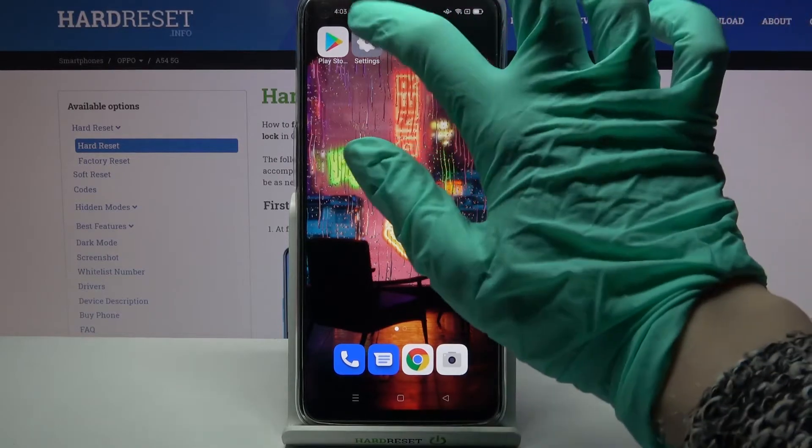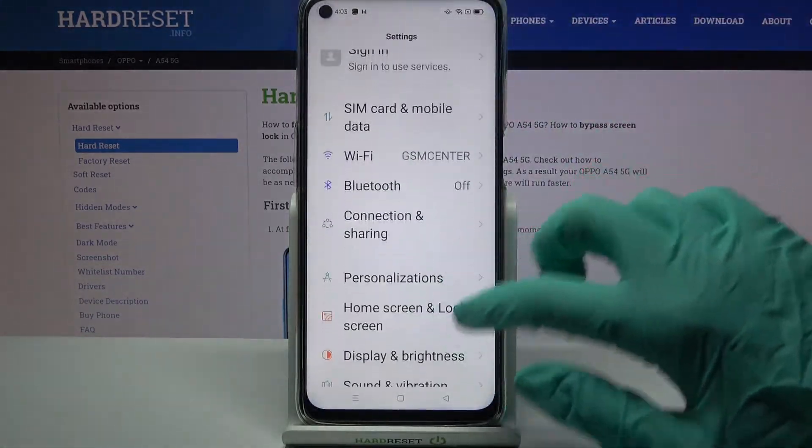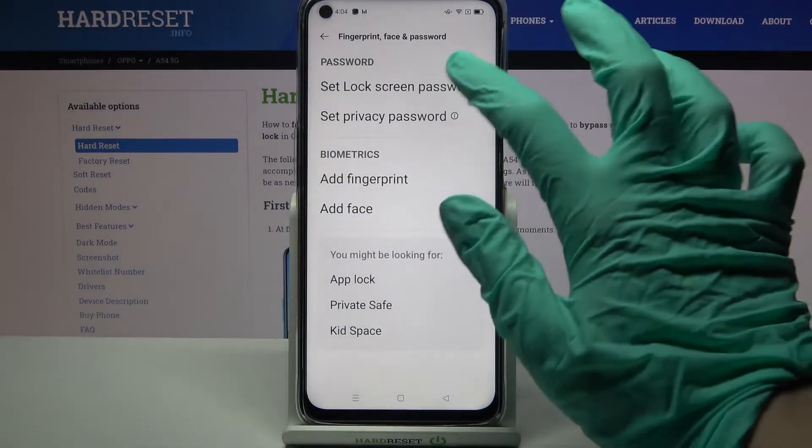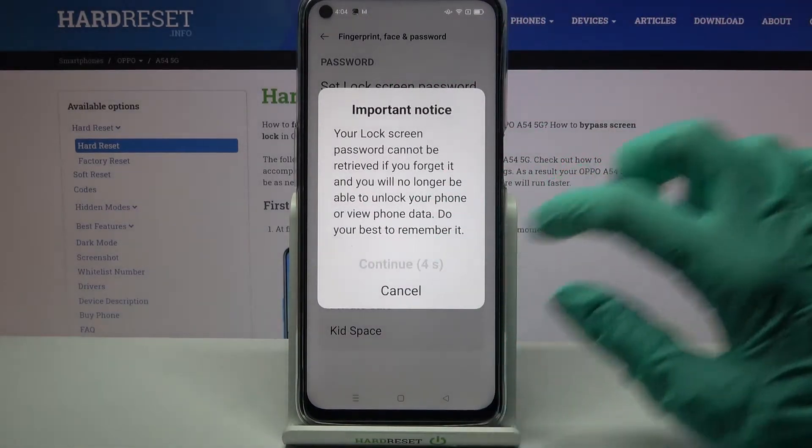Firstly, open Settings. Now you need to scroll down and choose Fingerprint, Face and Password. Click on Set Lock Screen Password and wait 5 seconds.